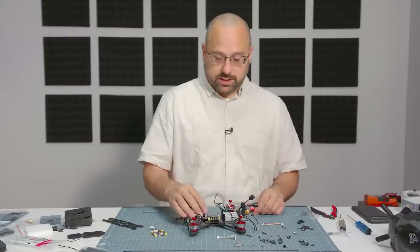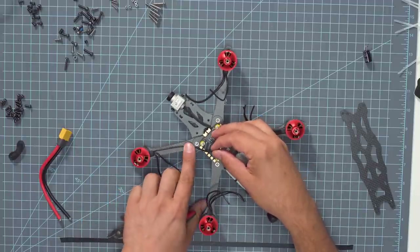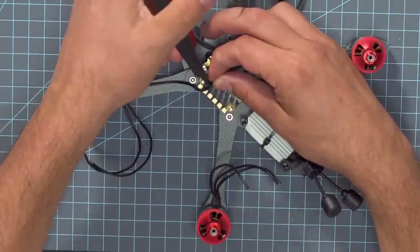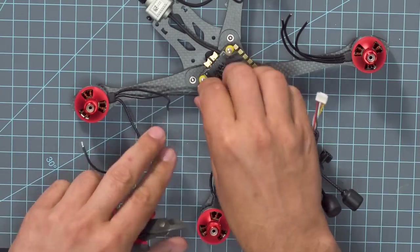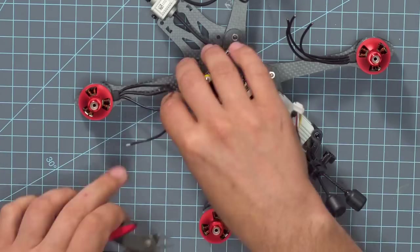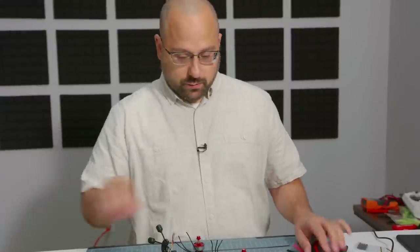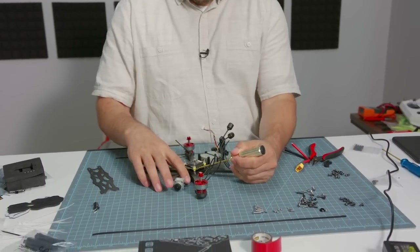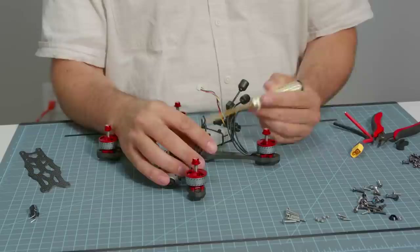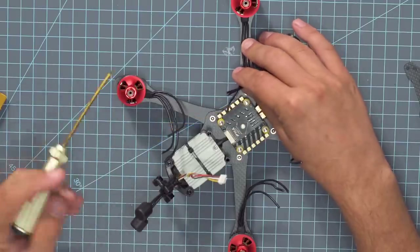The next thing we're going to do is prep the motor wires to solder to the ESC. I'm going to hold it against the arm and run it out to the pad where it's going to get soldered, then cut it just a little further in than that to give myself a little extra room. There's nothing more annoying than cutting the motor wires exactly the right length and then finding out they're not long enough. The motors are three-phase brushless motors and that means they have three wires, which connect to three pads on the ESC. It actually turns out there's no wrong way to wire it up.